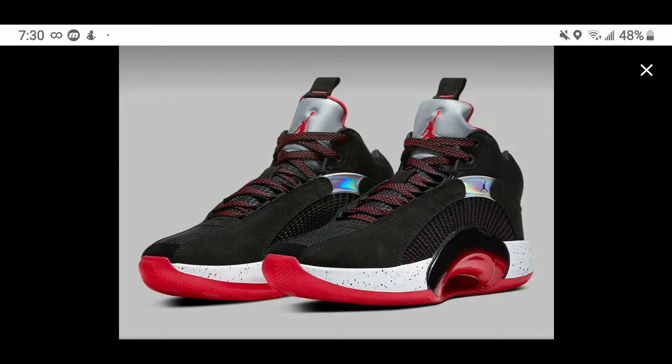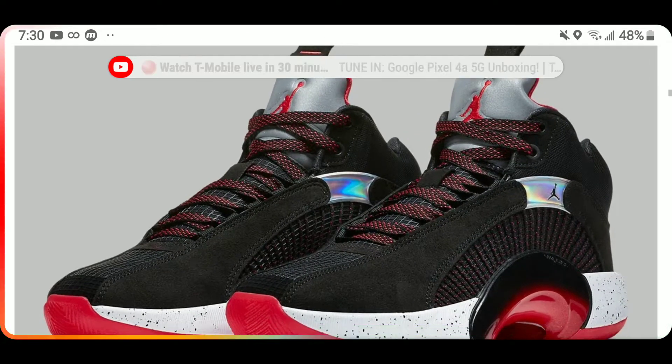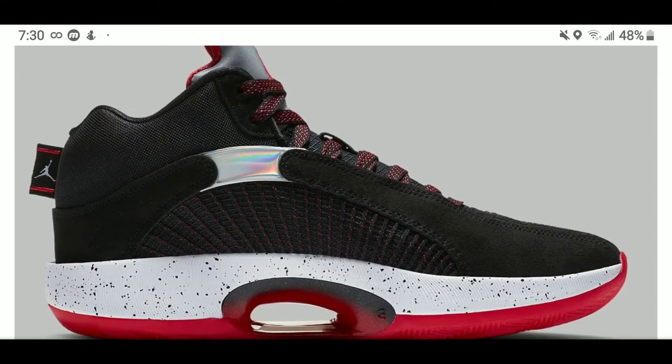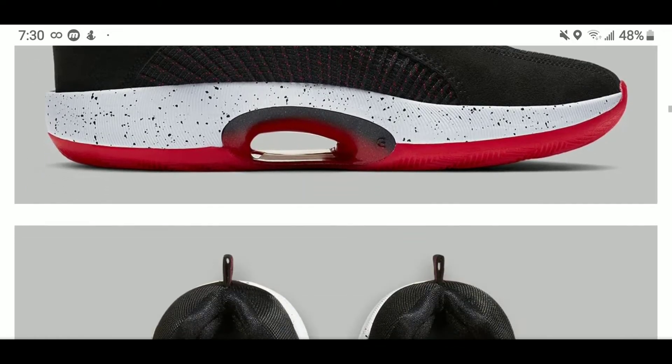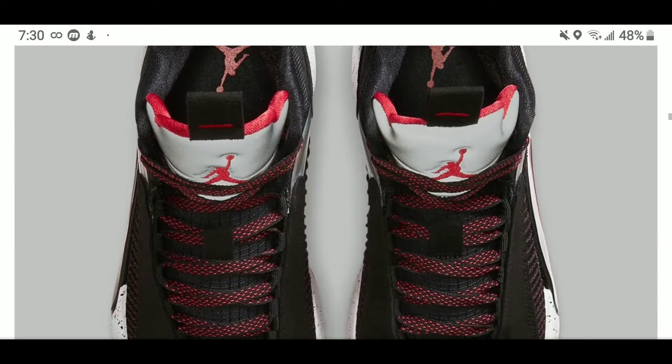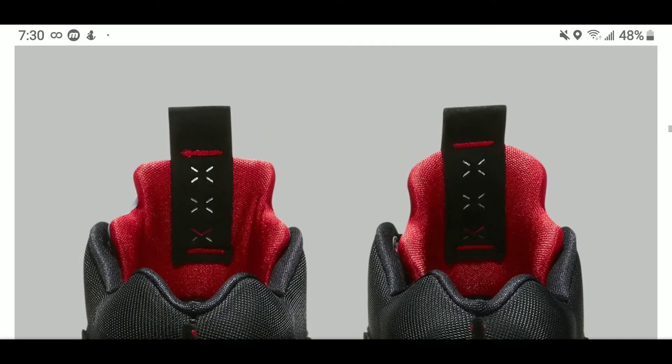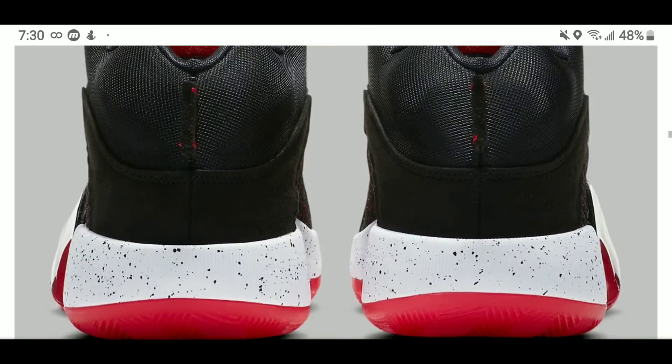I can't wait to get these. I knew it would be a pair I'd go for — the Warriors pair took the cake before, but this is my favorite colorway and I'm copping regardless. You see nothing but the Air Jordan 5, especially that tongue. All my Air Jordan 5 heads know exactly what I'm talking about — that is the same tongue that was on the original 5.